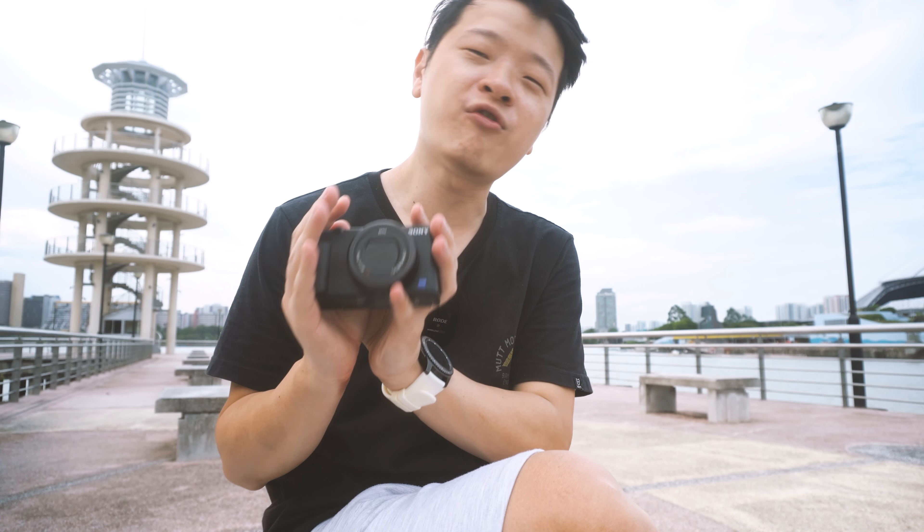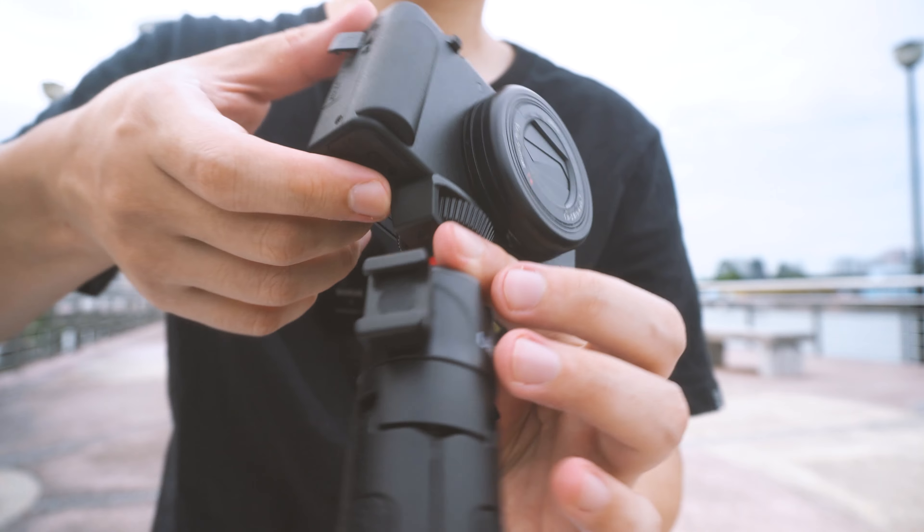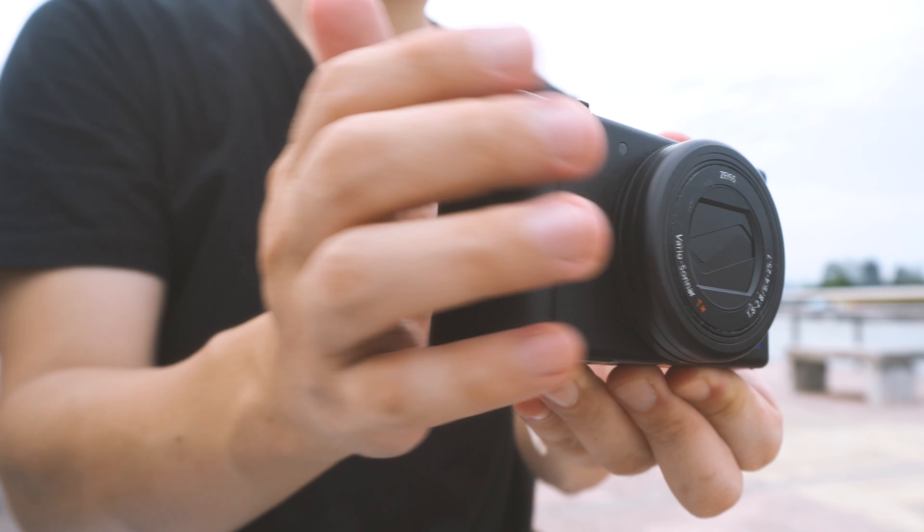If you're like me, you enjoy small cameras such as the Sony ZV-1, as it has such a small form factor and amazing quality. But there are some issues that stop you from making this your favorite camera, such as having the battery door stuck and the grip being too small.